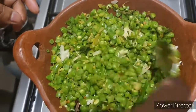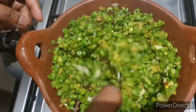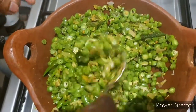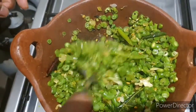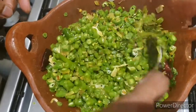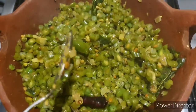Put 1 tablespoon of salt in the pot and add 1 tablespoon of salt in the pot. I am going to make it almost done.